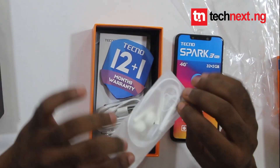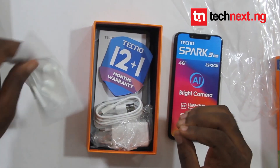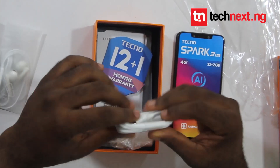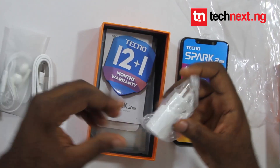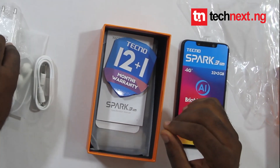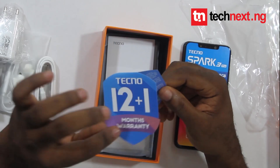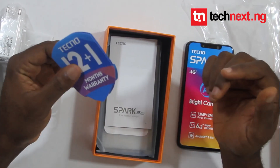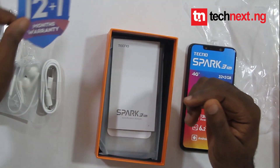The phone comes with a 3.5 millimeter earpiece, a USB charger, a USB Class B charger, an adapter, and it comes with a 30-month warranty — which means if the phone develops a fault, you can take it to the TecNospad Care office and they will fix it for you.